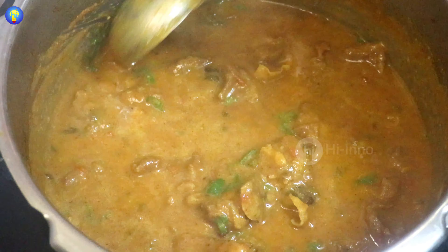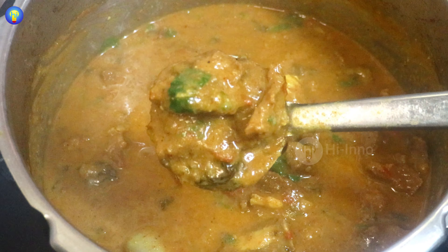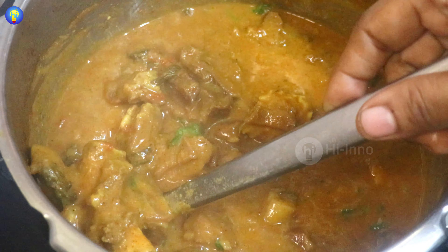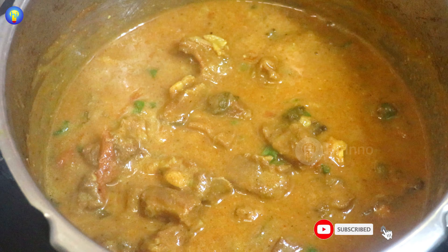Hello friends, welcome back to Hi No channel. I will show you how to cook in the cooker. It's a one-part recipe which is nice and easy to cook and eat. I hope you enjoy the recipe in the video.